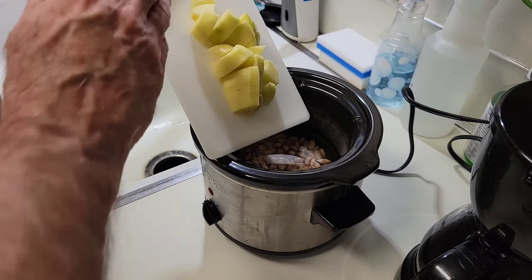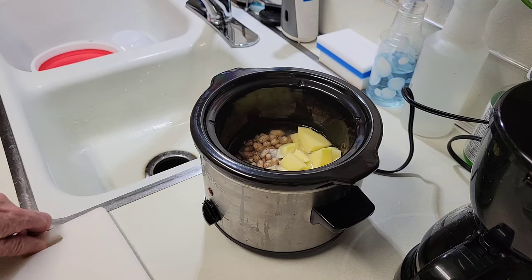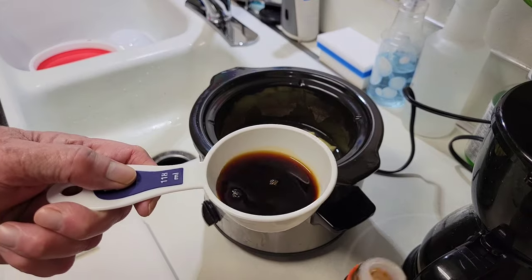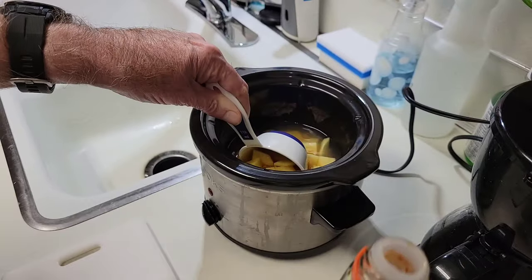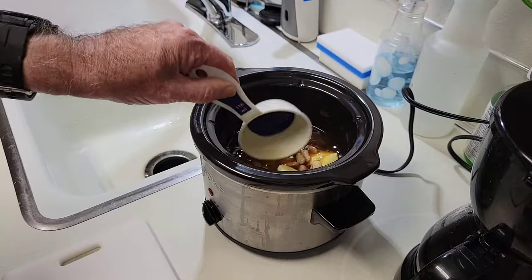One of the best things about slow cooking is potatoes will come out thoroughly well done — delicious tasting. Nothing else seems to match that. Ever tried baking potatoes in a slow cooker? They come out moist and thoroughly well done. Oven baking or even microwave baking is just no match. Next, I'm adding about a quarter cup of teriyaki marinade sauce. That will add some flavor to the pinto beans and baked potatoes.